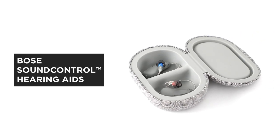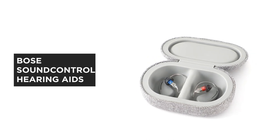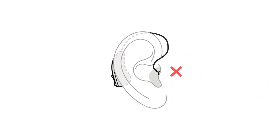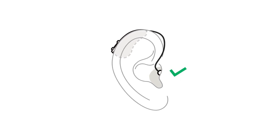Proper fit of the Bose SoundControl hearing aids is important for both comfort and performance. In this video, we'll help you measure your cable size. The size of the hearing aid cable determines the position and angle of the hearing aid behind your ear. This affects audio performance, comfort, and stability.